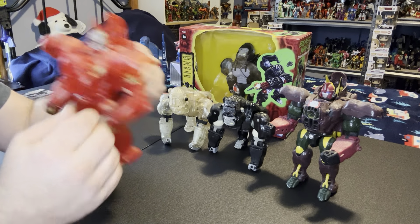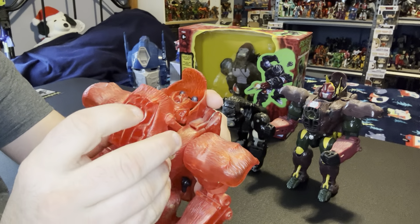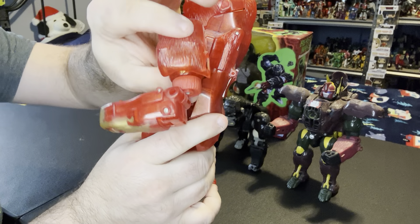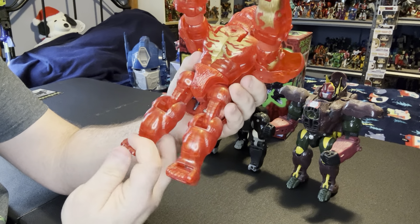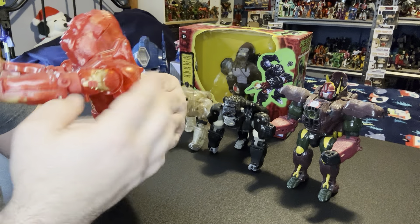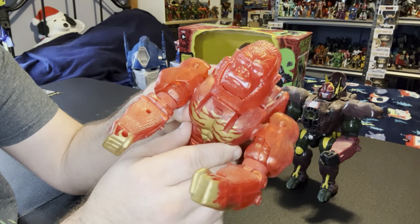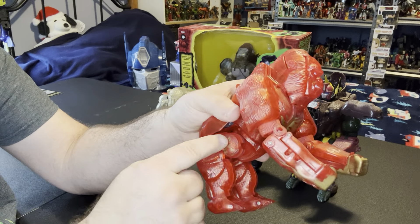Next comes Burning Convoy - same thing, we're going to turn the head around, bring this down, flip the battle mask open, set up the battle mask, bring this up, flip his head over, fold up one arm, fold up the other arm, bring his arms out, rotate him, flip his feet, push these in, and fold up his legs. Burning Convoy - and you can see he's translucent red. He's got white eyes, teeth, he's got like a fire design burn on his chest, burning fists with the gold - that's what that's supposed to represent - same thing on his thighs.